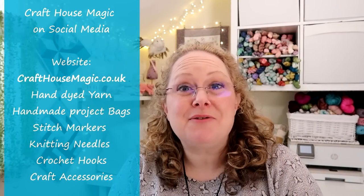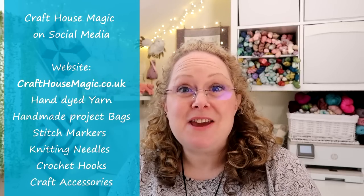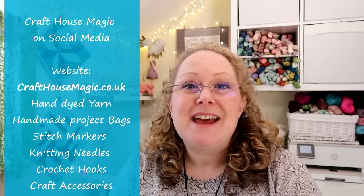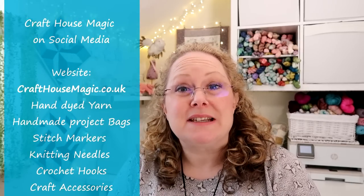Hello! Welcome to episode 245 of the Craft House Magic Podcast. My name is Ellie and I'm coming to you from Norwich in Norfolk in the UK, and today is the 6th of April. Welcome everybody. I hope you've all had a lovely crafty week since the last time I've spoken to you, and I'm here to share all the things that I've been making in the last seven days.